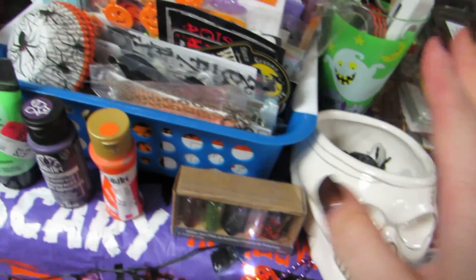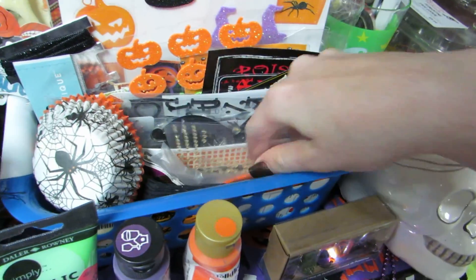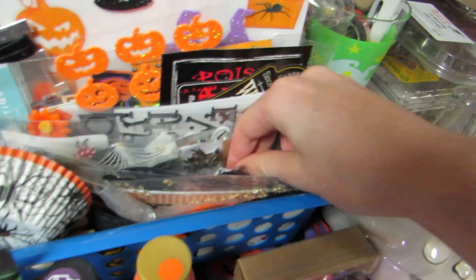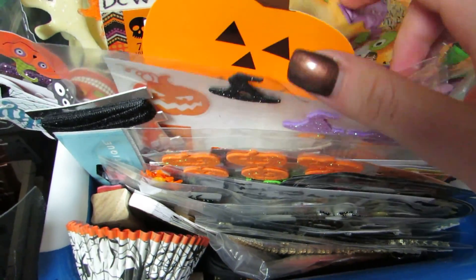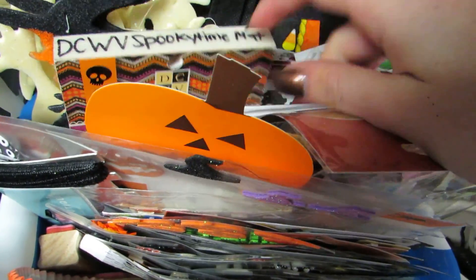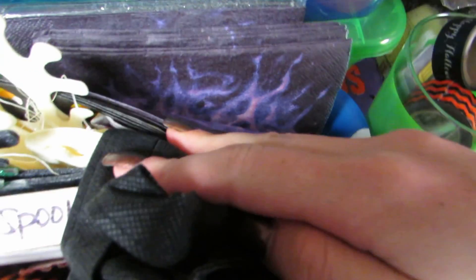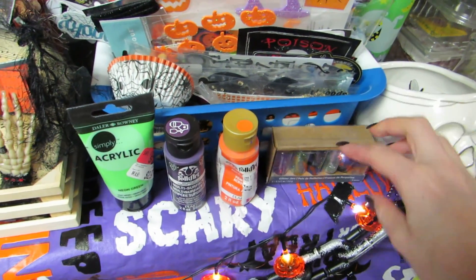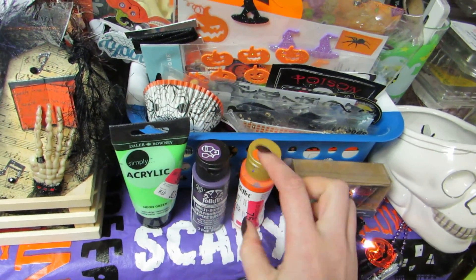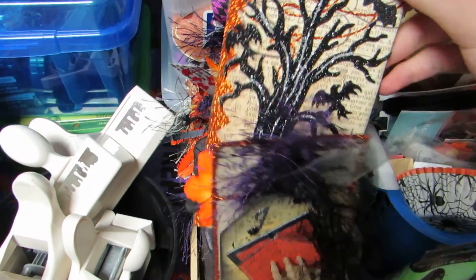This little container - all these containers are from the Dollar Tree - has loose open stickers, stamps, open packs of stickers, and napkins. I have smaller mats, these glittered ornaments to reuse, zombie bags, and more paper napkins. I have these skull ones - they're really cool. I have these glitters I use for my Halloween stuff and these three Halloween colored paints I've been using a lot.